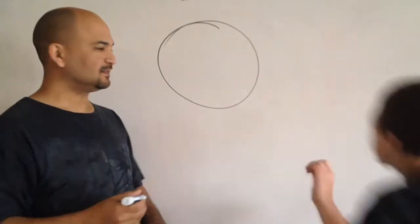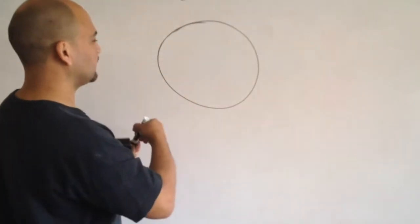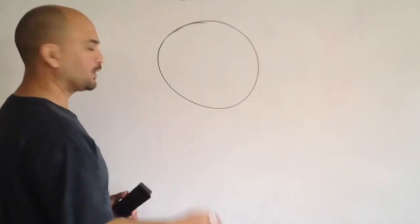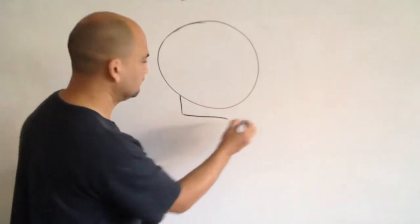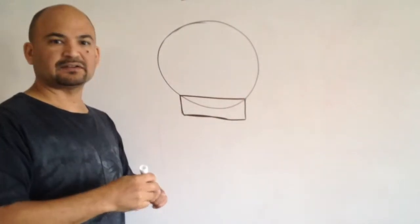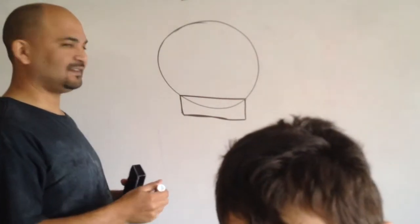We love big circles. My circles are never perfect, I know. Once you've got your big circle, we're going to go right underneath it and we're going to draw a rectangle. Did I draw it right? Draw it like that. Rectangle. Loves it!